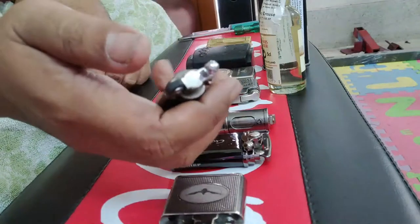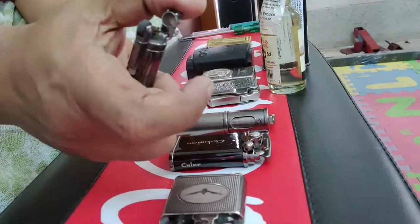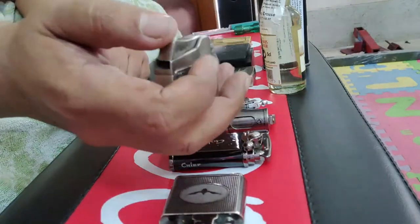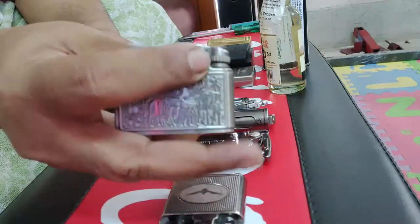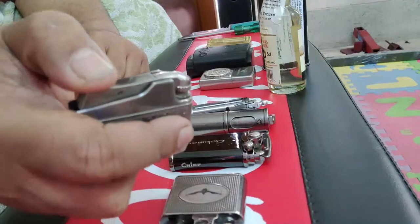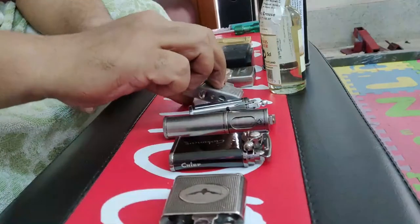Here is another lighter with a very simplistic design. You open the cover like this and ignite it. This one is based on the old World War II era Ronson lighters — the British one. This is a Chinese knockoff. You look at the mechanism and then it sparks.